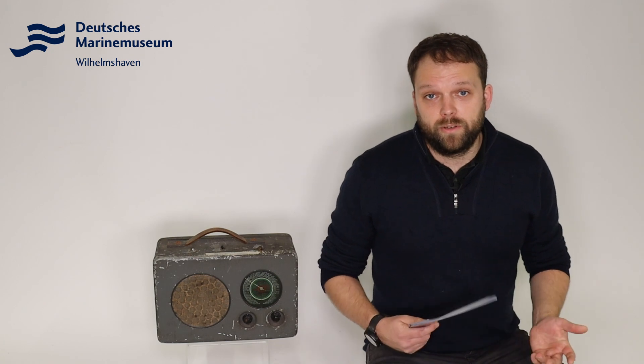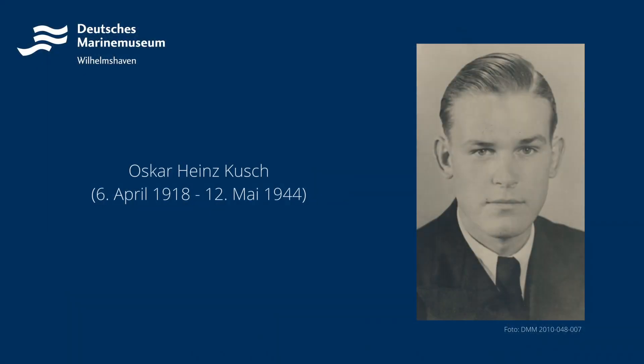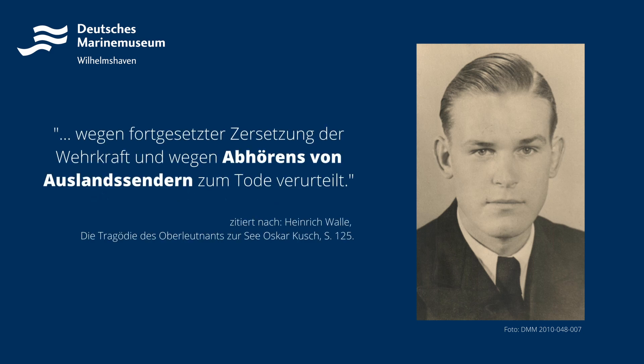Möglich, wenn aber auch bei Strafe verboten, war das Abhören von Feindsendern, was mit diesem Gerät durchaus möglich war. Und auch wenn das sich für heutige Verhältnisse wie eine Marginalie anhört, konnte das während des Zweiten Weltkrieges durchaus drastische Folgen haben. Denn in unserer Dauerausstellung zeigen wir das Schicksal, beziehungsweise die Biografie des U-Boot-Kommandanten Oskar Kusch, der wegen fortgesetzter Zersetzung der Wehrkraft und des Abhörens von Auslandssendern zum Tode verurteilt wurde.